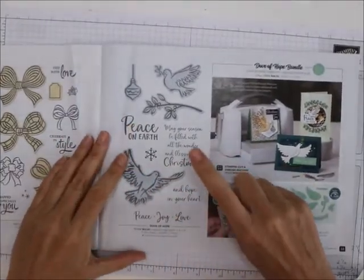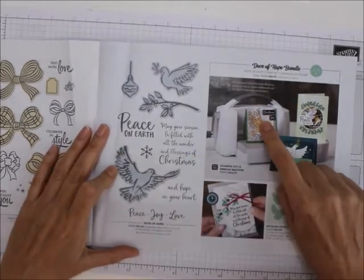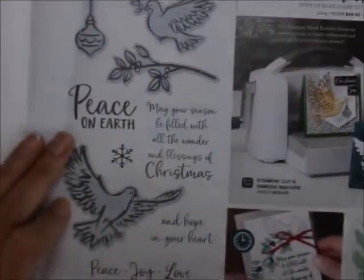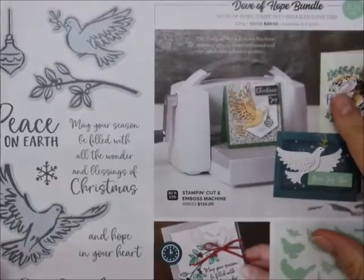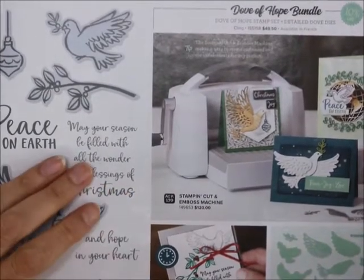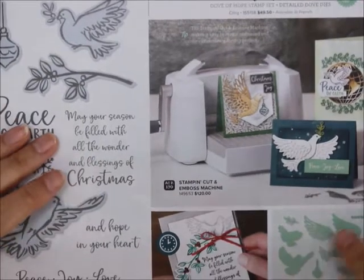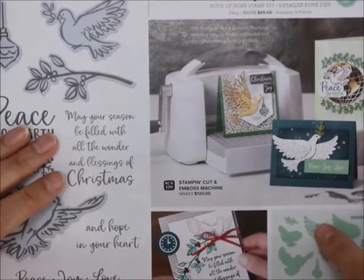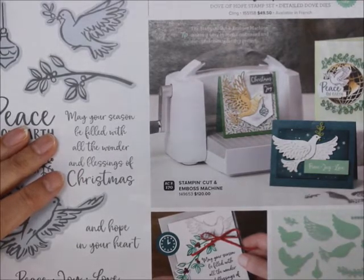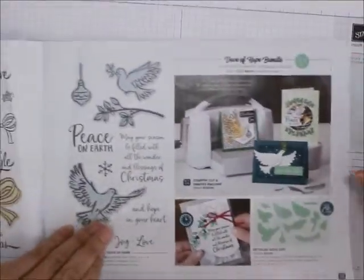I want to make this gold dove — I think that'll be really cute for a Christmas card. You get these so you can move it over and get a full one if you want to put color underneath it. I think that's pretty cool.